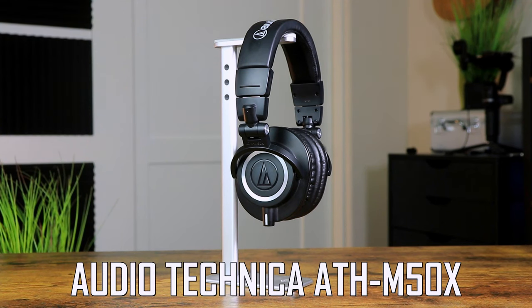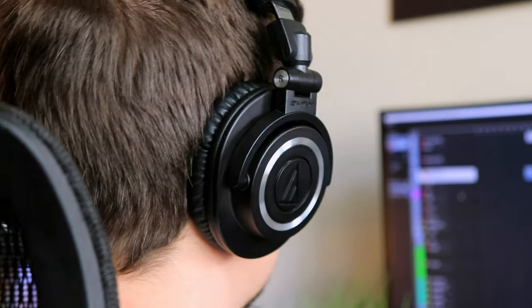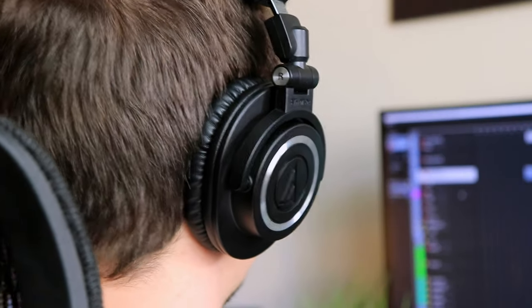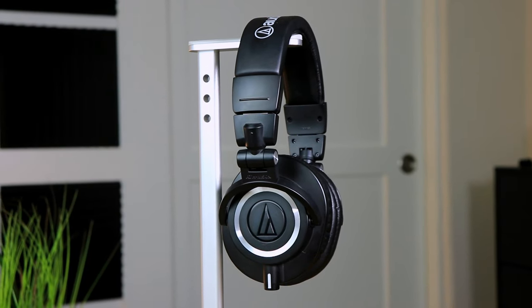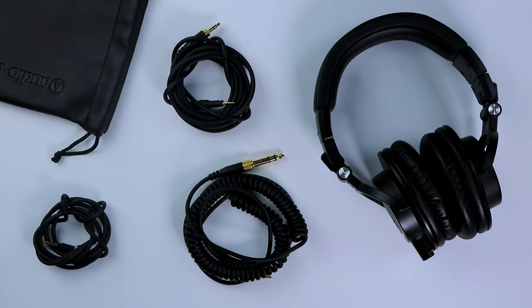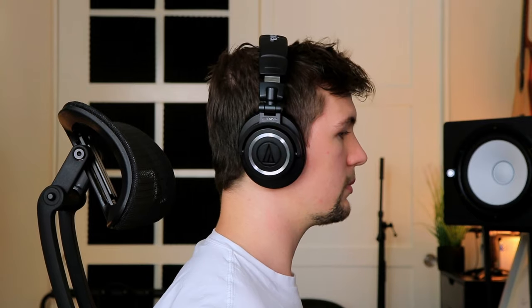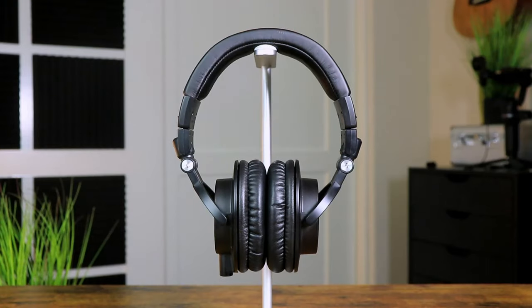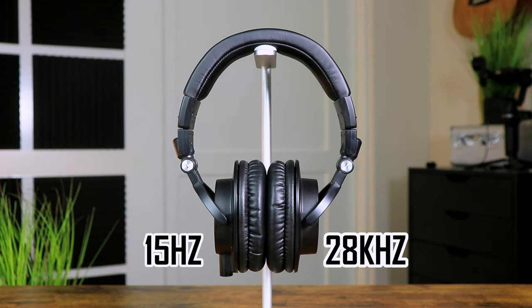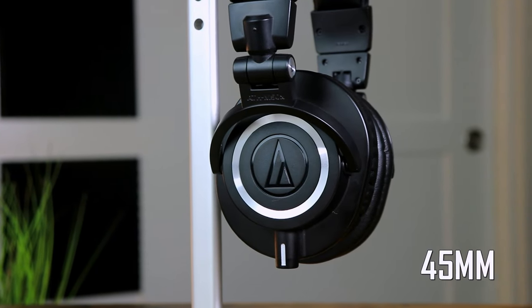The final pair of headphones are the Audio Technica ATH-M50X, which are my go-to pair of headphones for music production and mixing purposes. Costing around $150, these headphones come in a beautiful black and silver design with three different detachable cables and a pouch for on-the-go travel. The earcups feel super soft with a twist for resting around the neck. The M50X ranges between 15Hz to 28kHz with a driver diameter of 45 millimeters.